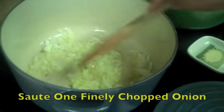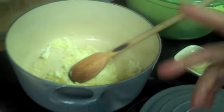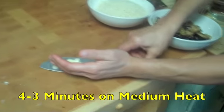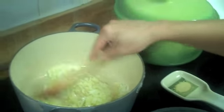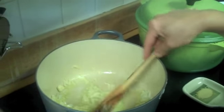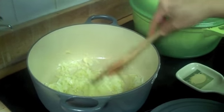We start by sautéing one onion, chopped finely, in olive oil. Sauté it for about three to four minutes on medium-low heat, then we add one garlic clove just to give it a nice flavor. You don't want to overpower your dish with garlic.